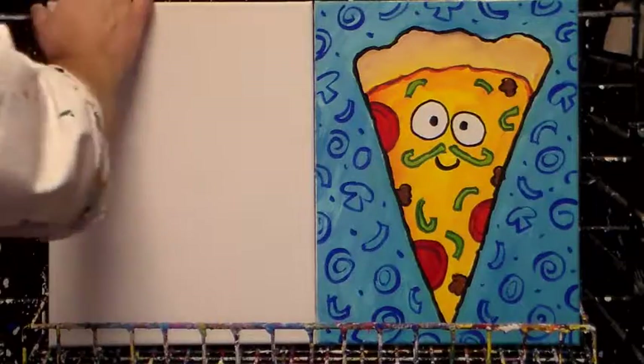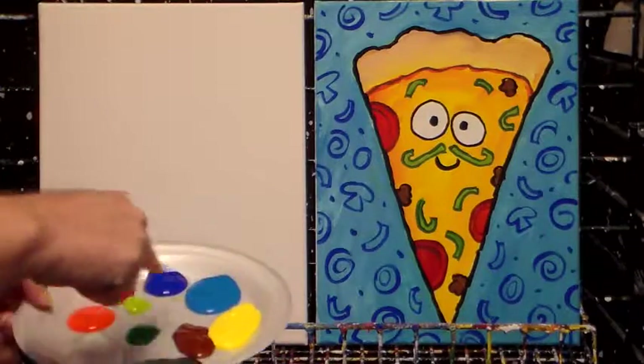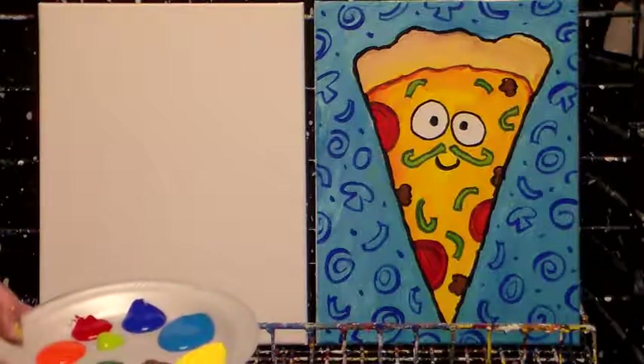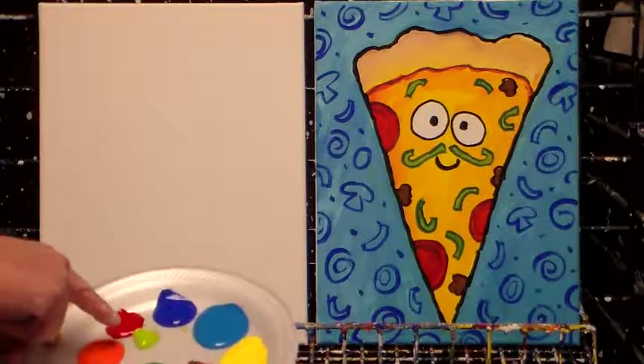Okay, here's our mustache pizza. The colors I've got are white and yellow and orange and red and green and turquoise and navy blue and brown and black. I guess that's everything except purple. But anyway, I also have yellow-green.